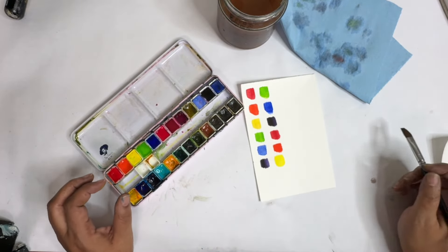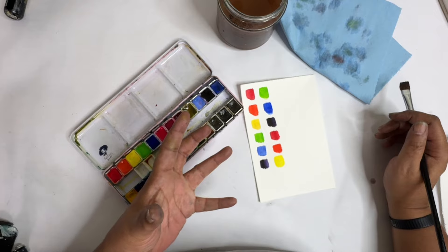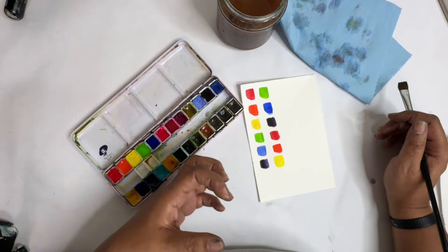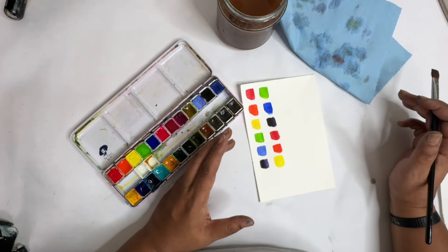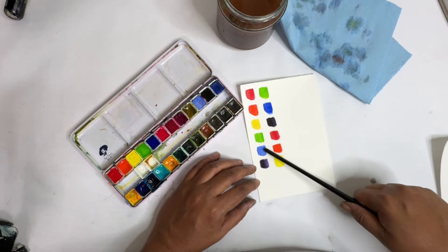Today I wanted to talk about a fun, easy way that we can add a little bit of autumn colors to our palette without getting and buying new paint. So what I've done here is I've got red, orange, yellow, green, blue, and purple.